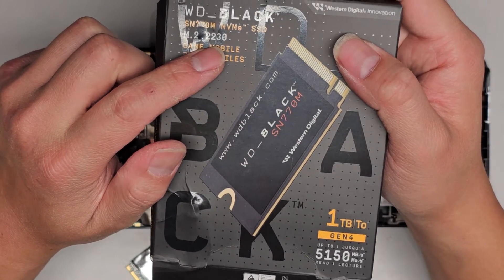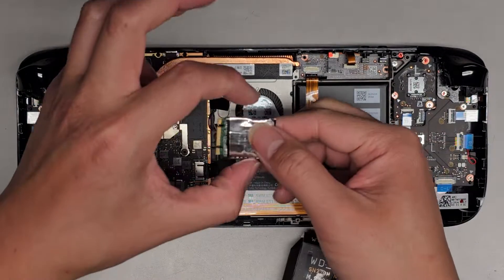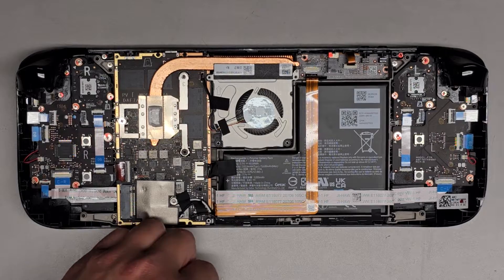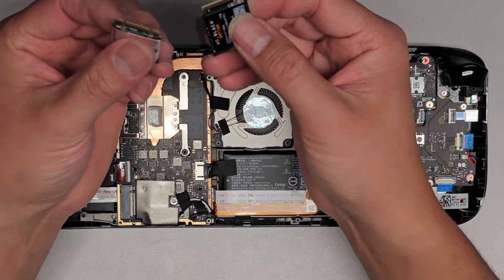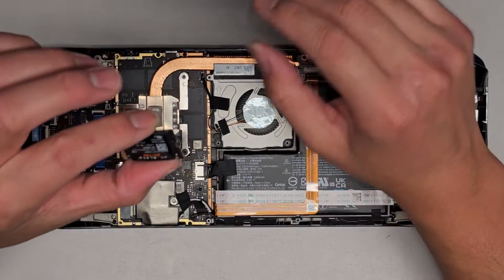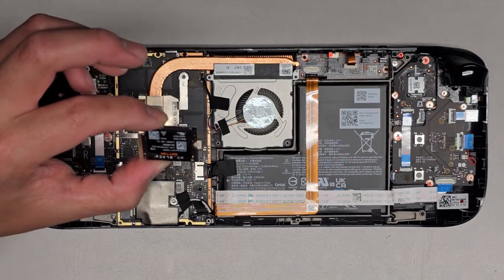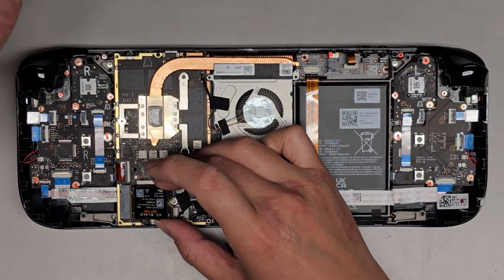This is a 2230 — I think 22 is the width measurement and 30 is the length, so 30 millimeter by 22 millimeter or something like that. I actually cloned this SSD onto this SSD and extended the main partition. I tested this and it works, so you don't actually need to go and start completely fresh. If you want, you can — there are videos that show how to do that. You basically have to go to Valve or Steam's website and get the software on a USB and all of that, but cloning it is a lot easier.